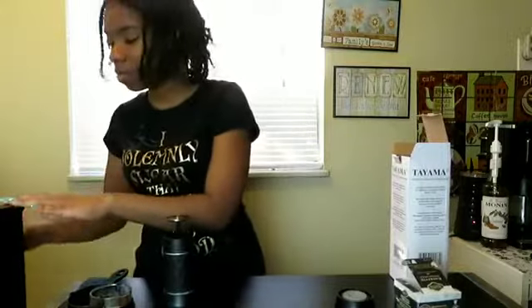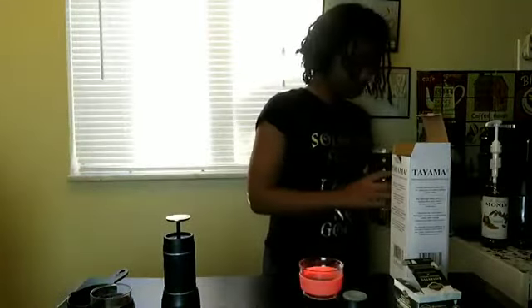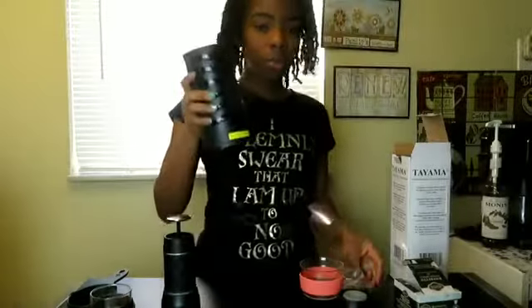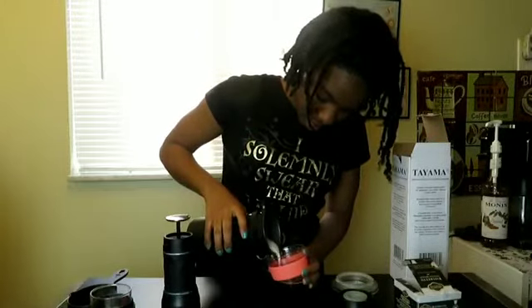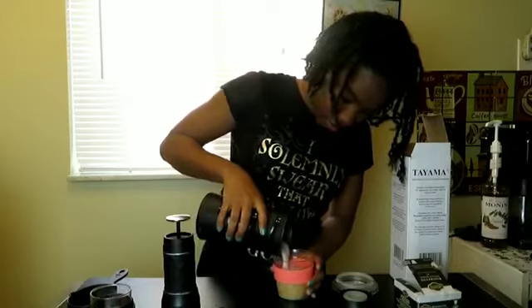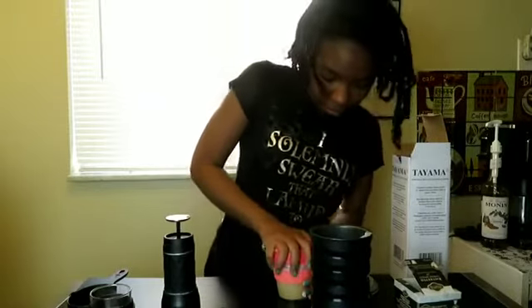I'm going to pop that in the microwave for about 10 seconds — that's enough because it was technically already hot. We still have a layer of crema on there. So I have this handheld milk frother — I got it deeply discounted from a site called Vipon. Look at all that froth — this makes it really frothy. And then I'm just going to pour that in here, get all that froth out, and clippy clap the lid. There we go, guys — caramel cappuccino.